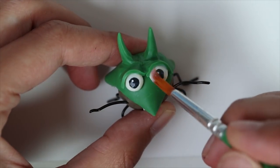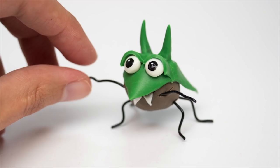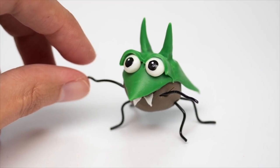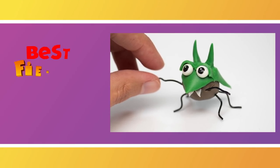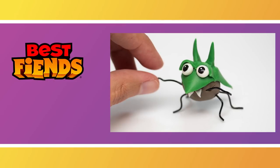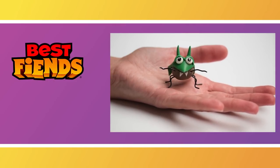For more Best Fiends tutorials, subscribe to the Best Fiends YouTube channel and let me know in the comments what kind of do-it-yourself you'd like to see next. To see more of my videos, check out my YouTube page at PetitPlatFR. Thank you so much for watching. Bye!